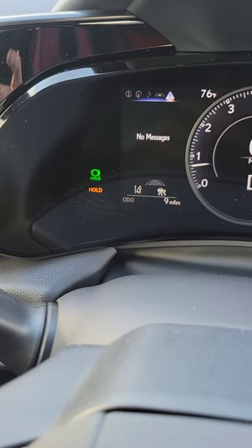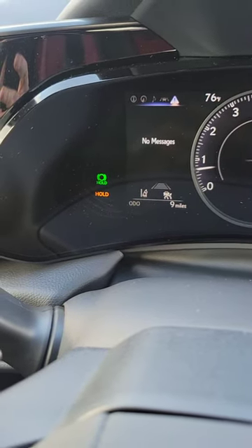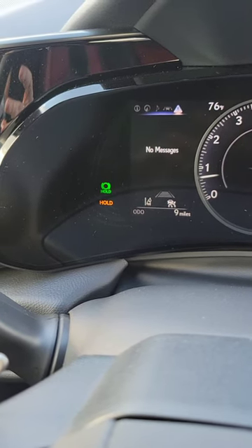To disengage it, I'm simply going to push on the gas pedal and it'll make that hold disappear. To re-engage it, push it again until I see the word hold appear a second time in gold, and I can let my foot off the brake.